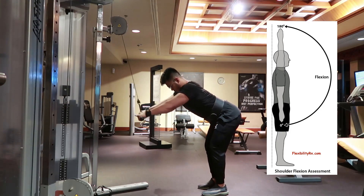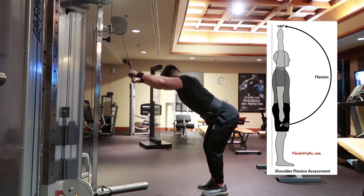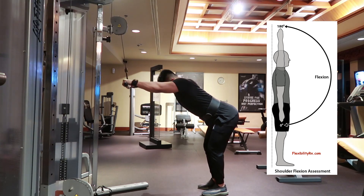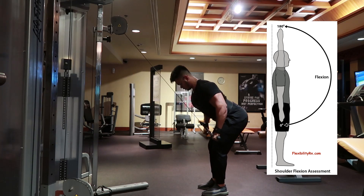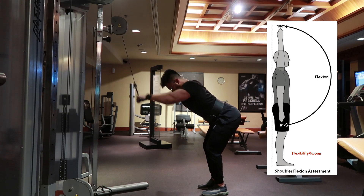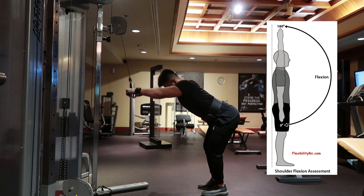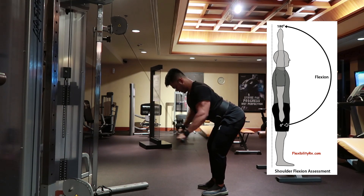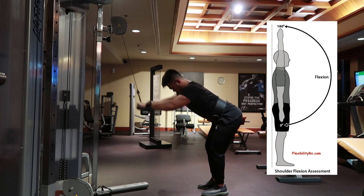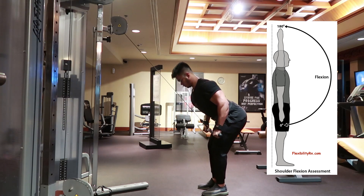Untuk membentuk V-Taper, kita akan memfokuskan latihan pada Latissimus Dorsi. Fungsi utama dari Latissimus Dorsi adalah Shoulder Flexion. Gerakan Shoulder Flexion yang paling mewakilinya adalah Straight Arm Pull Down. Maka dari itu, Straight Arm Pull Down dijadikan sebagai eksersis pertama agar Latissimus Dorsi lelah dan aktif terlebih dahulu, sehingga latihan berikutnya tidak perlu beban yang terlalu berat agar tetap efektif.